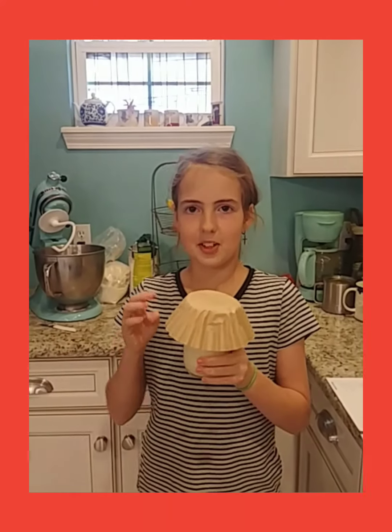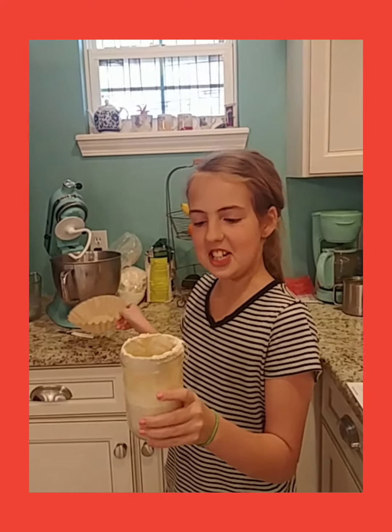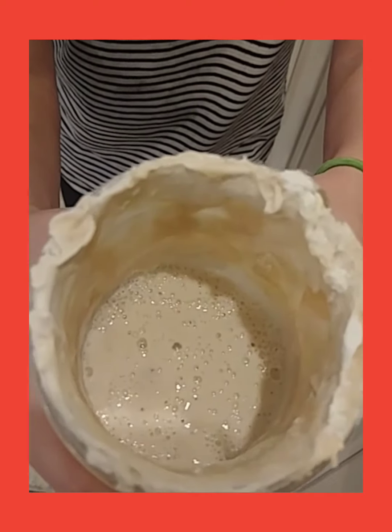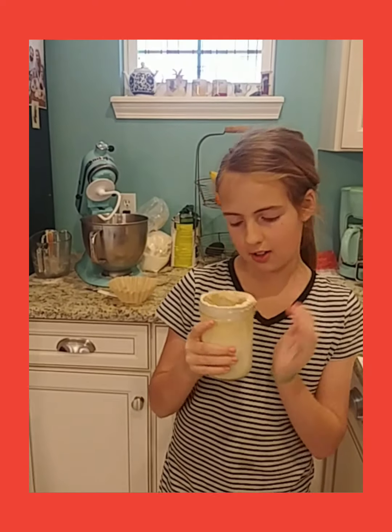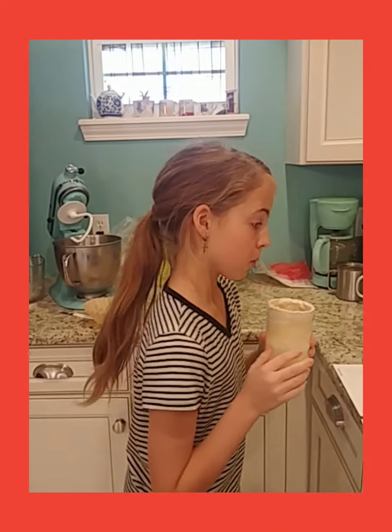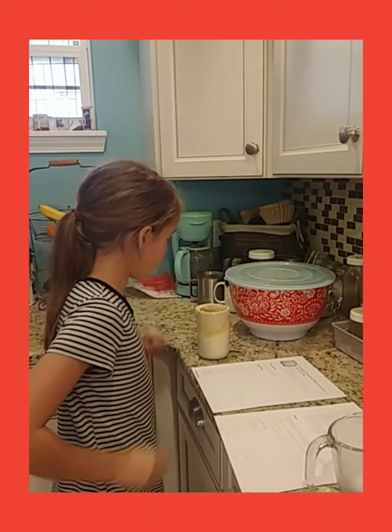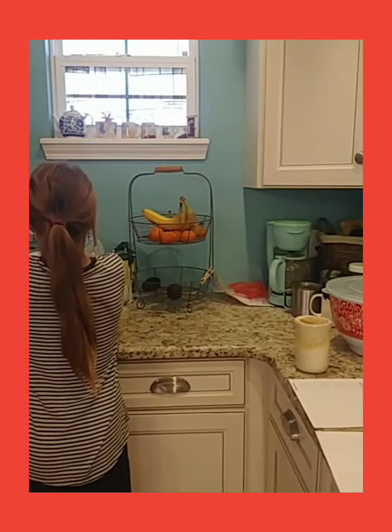We have Bernadette right here — she is our sourdough starter. As you can see, all those bubbles mean she's happy. We have a happy sourdough starter. Her name is Bernadette, so we're going to go ahead and add a half cup of her to our stand mixer bowl.